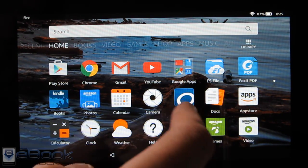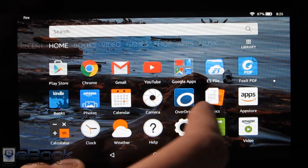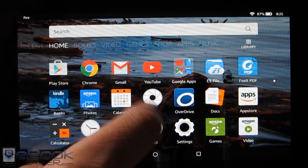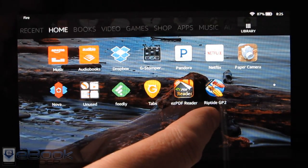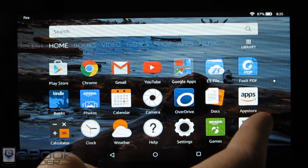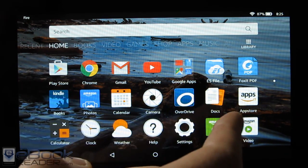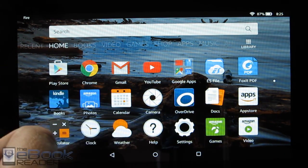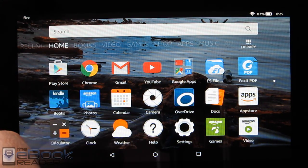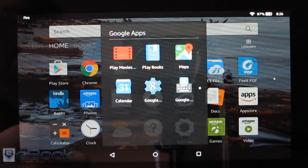A good thing to remember is the Amazon App Store has a lot of games that are free that are actually paid on the Google Play Store. For instance, Riptide 2 is about $2 on the Play Store, but it's free in the Amazon App Store thanks to their underground program. So you can have the other apps on here with Google Play, but you might actually be able to get some of them free from Amazon — it's nice having both.